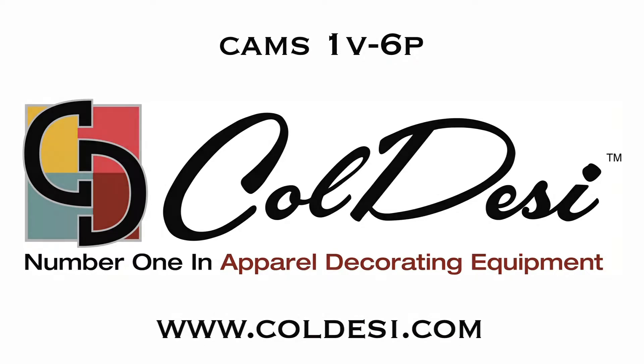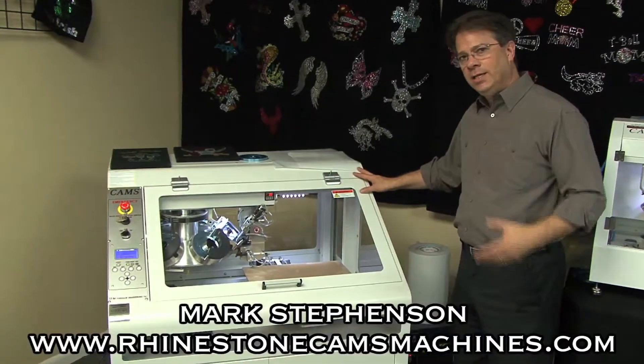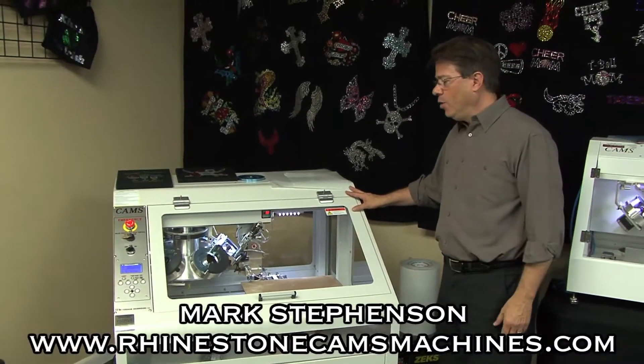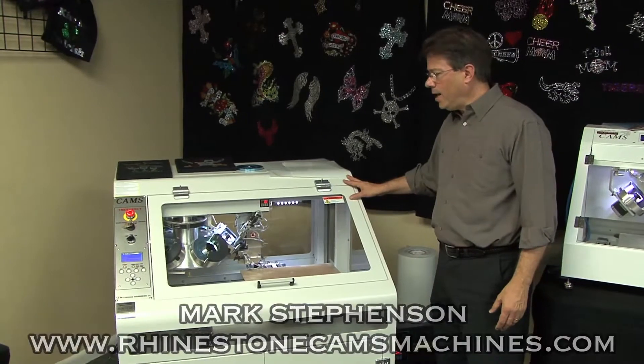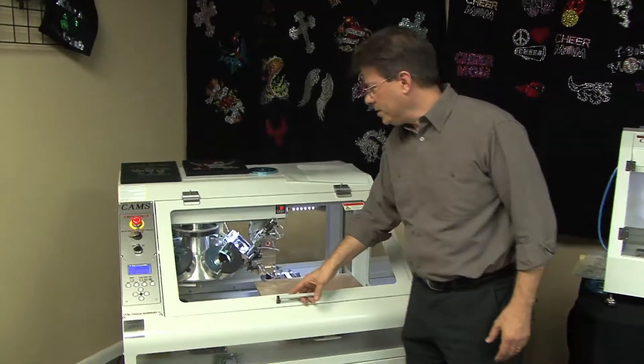The next product in the CAMS lineup is the 1V6P. We're really into a commercial realm here — producing wholesale rhinestone transfers or high-volume rhinestone t-shirts. Come in a little bit closer and I'll show you what it's all about.